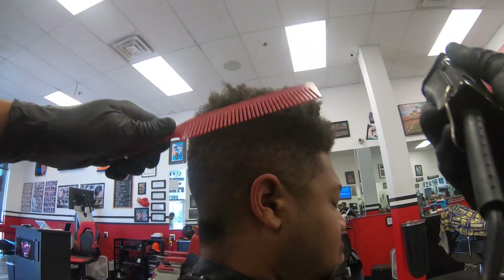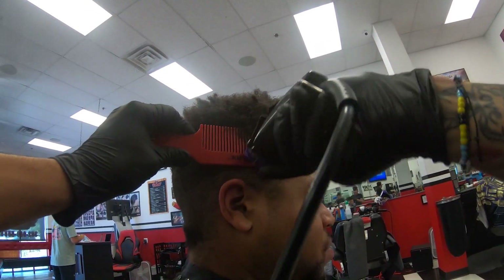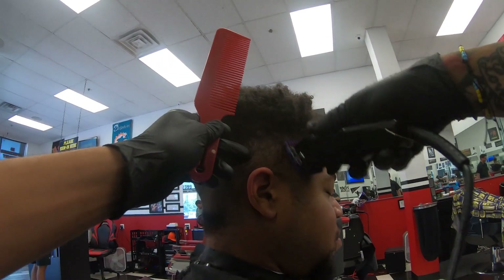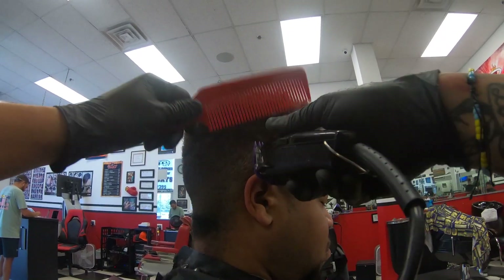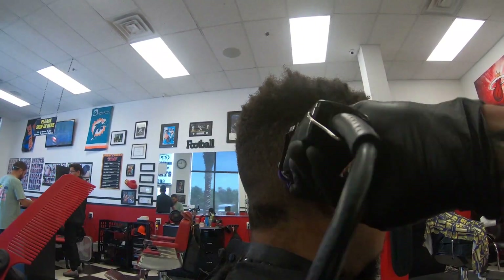Right here, this is the flat top comb. I love this comb — it's my favorite comb to use for pretty much every haircut I do. Right here, a little more clipper over comb just to get rid of some of this bulk in the crown area. It's looking a little bit too dark and I like that transition to be a little more smooth.